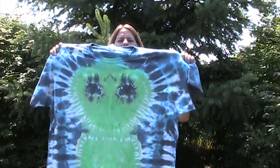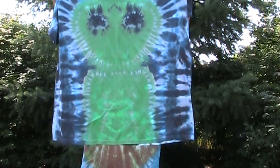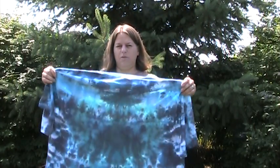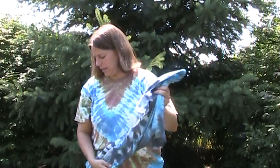This is another attempt at an alien — I think it's my third attempt. I always have trouble with the eyes; the dye wants to oversaturate and leak into areas that I don't want it. So I need to work on using a thickener or something to try to avoid that in the future. And that's the back. So those are the tie-dyes from the last session that I didn't videotape before.